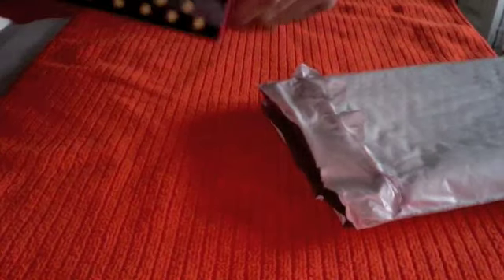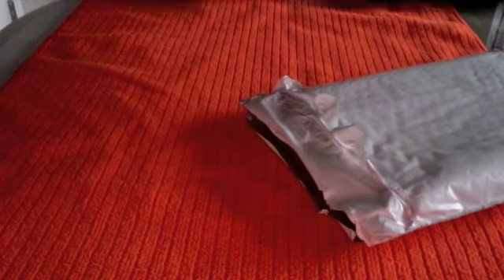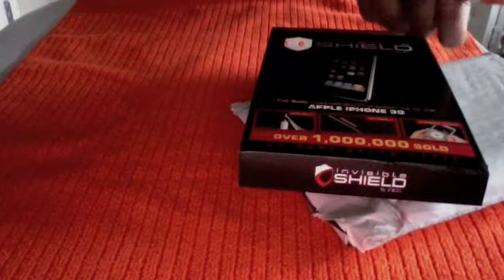There it is guys — it's the Invisible Shield for the iPhone 3G. I did not order this. I contacted Zag and they were willing to send me out a review sample. Wow, this is the first time I saw this in person. This is cool.